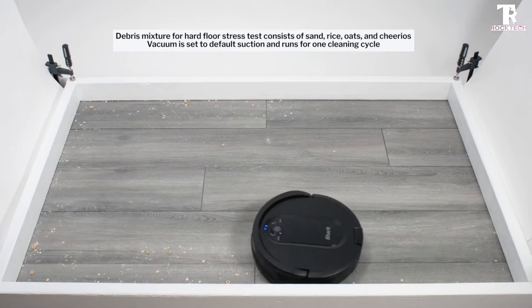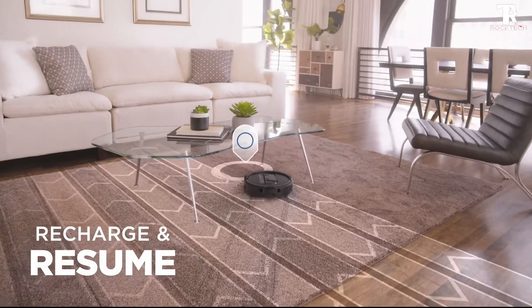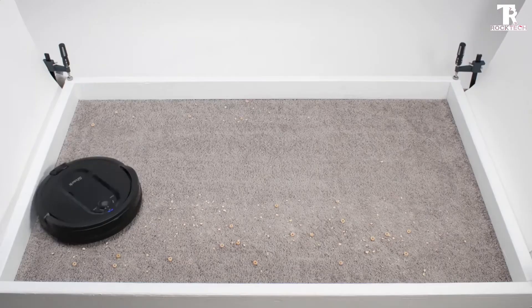Phone or voice command: schedule whole home cleaning or target specific rooms or areas to clean right now with the Shark Clean app, or voice control with Amazon Alexa or Google Assistant.